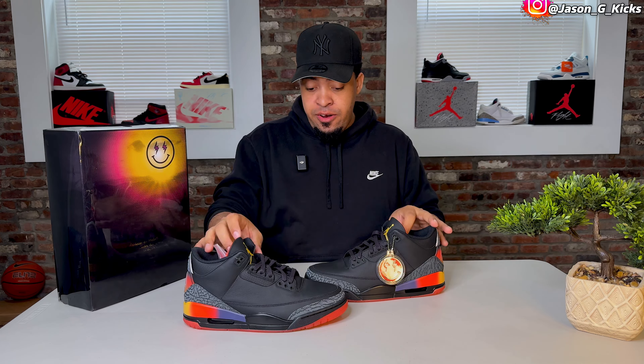They just look better in person. If you don't like them, wait until you see them in person because for me that was a game changer. I really love Jordan 3s — it's my second favorite silhouette ever, just after the Jordan 1s. Jordan 3s are really hard to mess up, and this was really well executed. We also have the happy face logo on the heel tab, in a different color from last year.